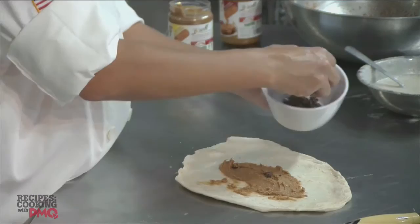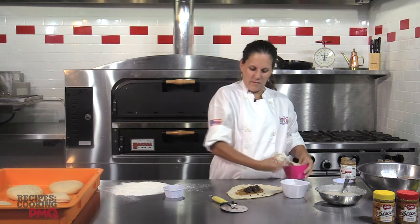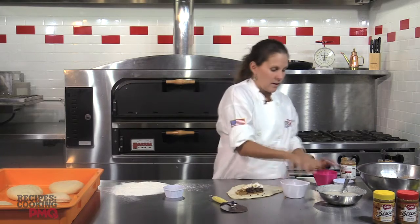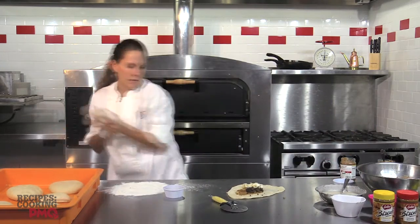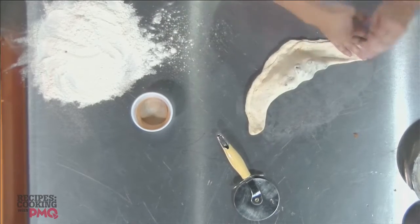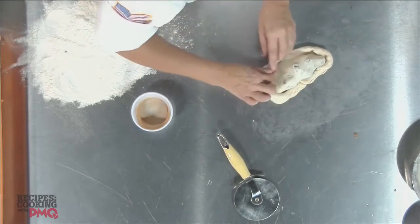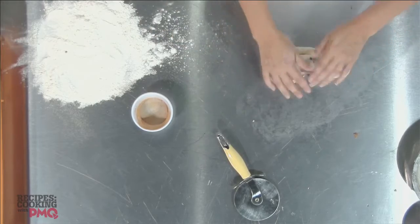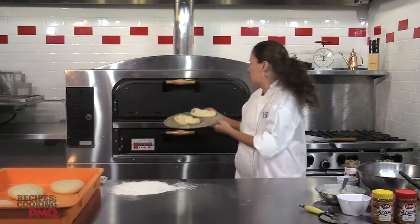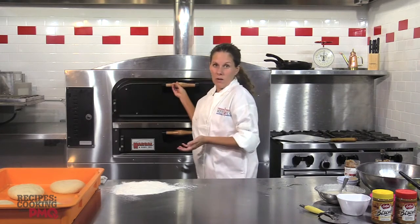We're going to take some chocolate chips and some marshmallow. Typical s'more-type food — typically we would have a graham cracker, but today we've replaced the graham cracker with the Biscoff. We roll the calzone over. You can make a calzone however you'd like; you don't have to make it pretty or rolled. Then you stretch it and put it on a screen. I made a second one so we've got two ready to go. We're going to stick it in the oven at whatever temperature you would cook your pizza at, either at home or in your establishment.